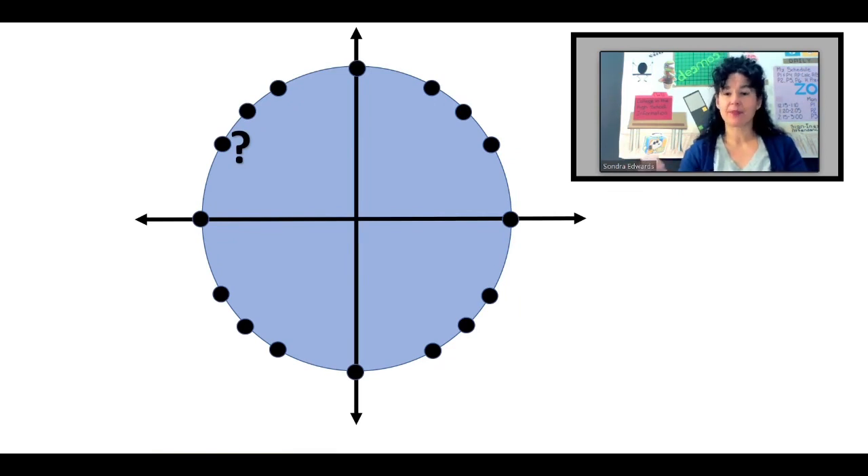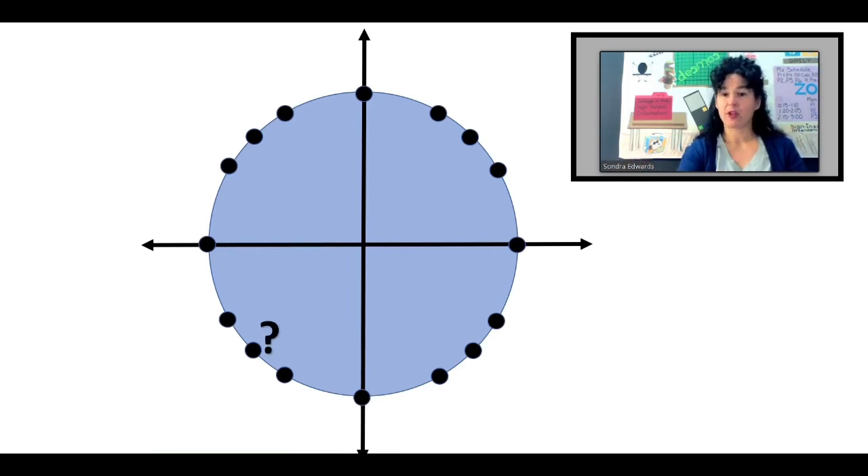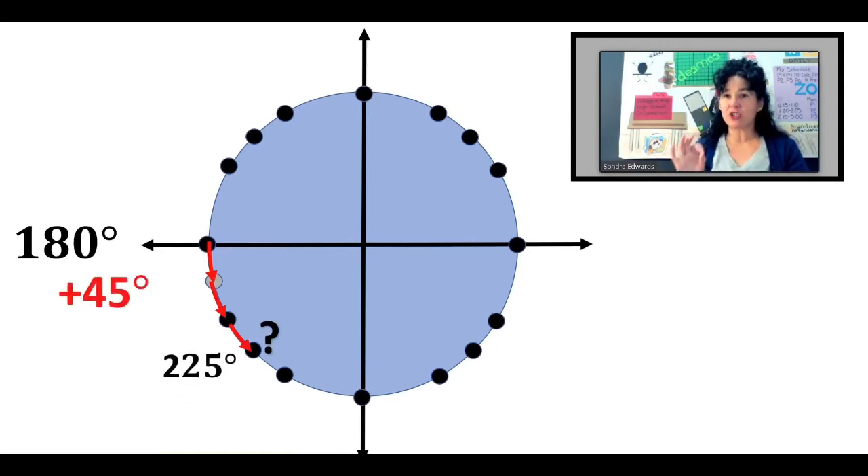What's the angle measure there? I'm going to put in an extra point right between there so that it's broken into 15-degree increments. There's 180 — go back 15, go back another 15, so that angle measure is 150 degrees. Let's do one more. What's that angle measure? I'm going to put in that extra point so we've broken it into pieces that are the same size. There's 180. Going forward 15 degrees, another 15, and another 15 — so that angle measure is 225 degrees. This way, I don't have to draw an entire unit circle just to figure out the angle measure at one of these coordinates.